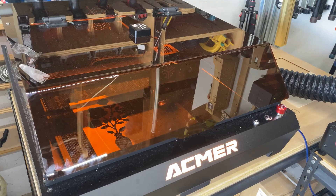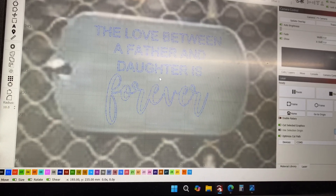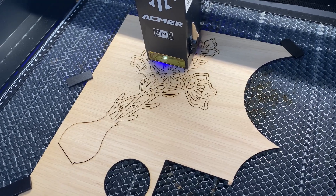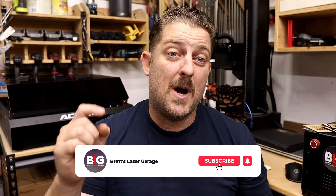So what's the verdict? The ACMER P3 2-in-1 isn't just another diode laser. It's a feature-packed, versatile system that's beginner-friendly but powerful enough to grow with. The dual laser setup opens up more materials than most machines in its class, and it's quick to set up and very easy to use. If you're looking to cut small craft wood projects, experiment with photo engraving, or start marking metals like jewelry, this is a very strong option. As a beginner machine, this laser checks a lot of the boxes. Drop your questions or comments below and I'll get back to you. If this video helped, give it a like, subscribe, and ring the bell. Head to my Etsy shop for laser-ready project files and laser-safe materials. Thanks for stopping by the garage — I'll see you on the next one.